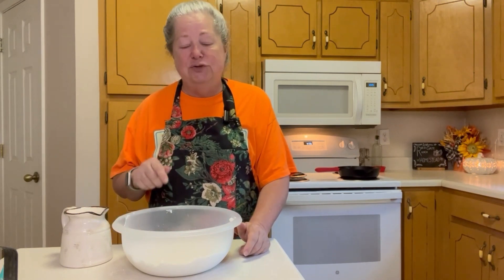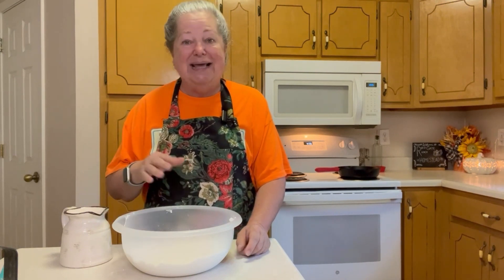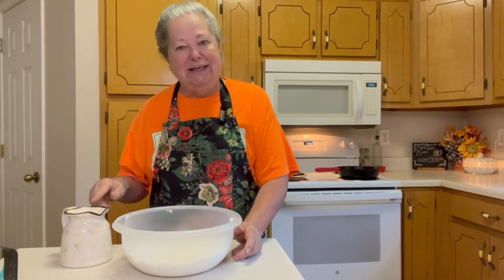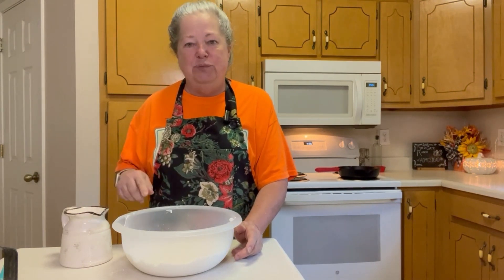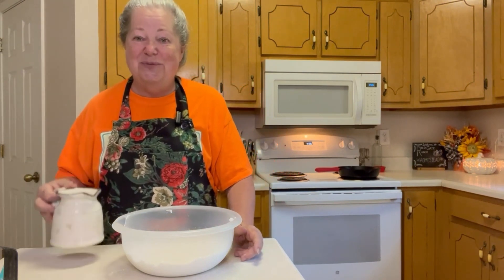This is a little extra wet — I'm adding one and a half cups of buttermilk. So this is like a cake, it's very moist. It's a little extra milk than you'd put in biscuits, but this works really well.